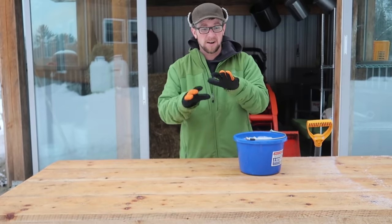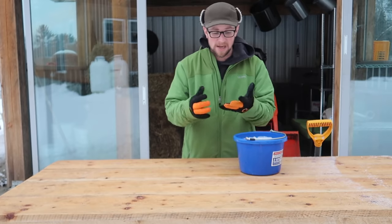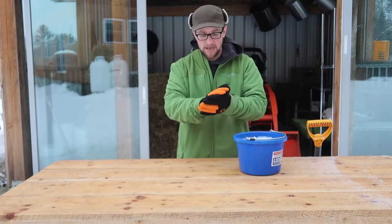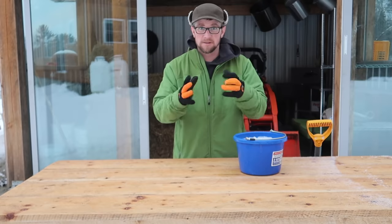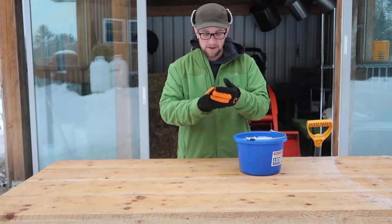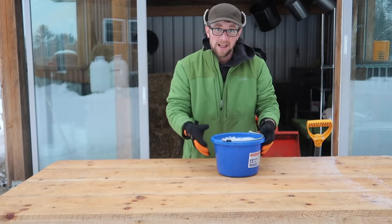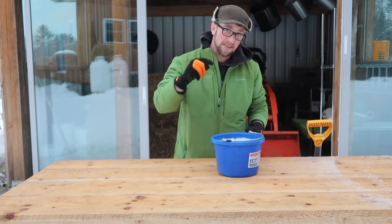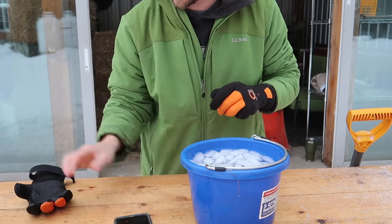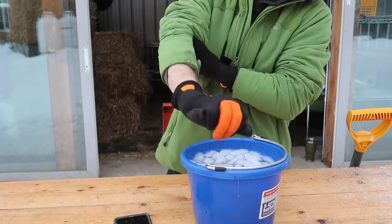I will say these gloves are going to be limited — I wouldn't use them as a heavy duty work glove. I wouldn't use them for getting firewood; you can, but I don't think they'd last. We could do a durability test at some point if you'd like to see that. But I got them for animal chores. Let's check them out and see how waterproof they are and if they keep my hands warm in this 25-degree water. Set the stopwatch — let's see how long we can keep our hand in this cold water.